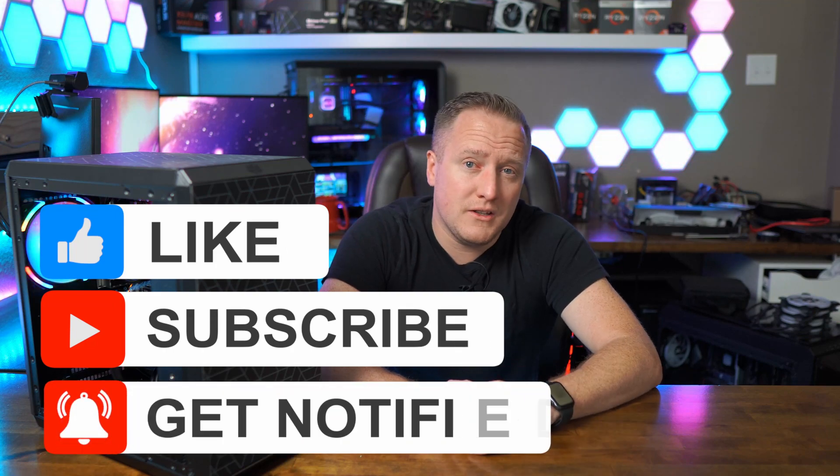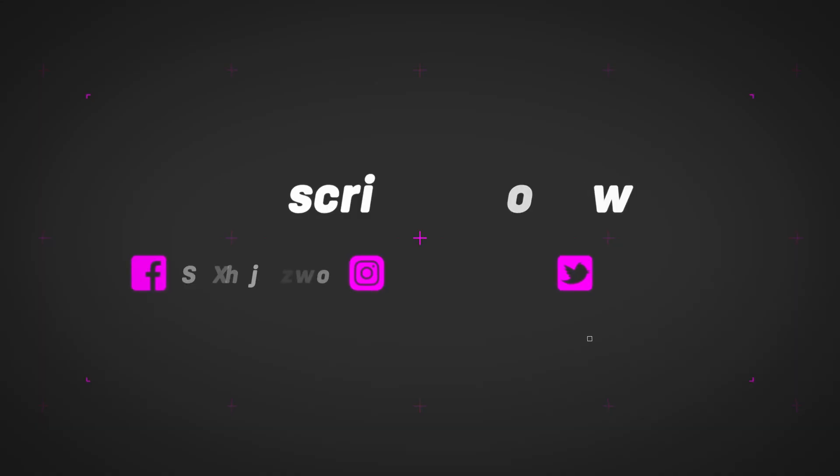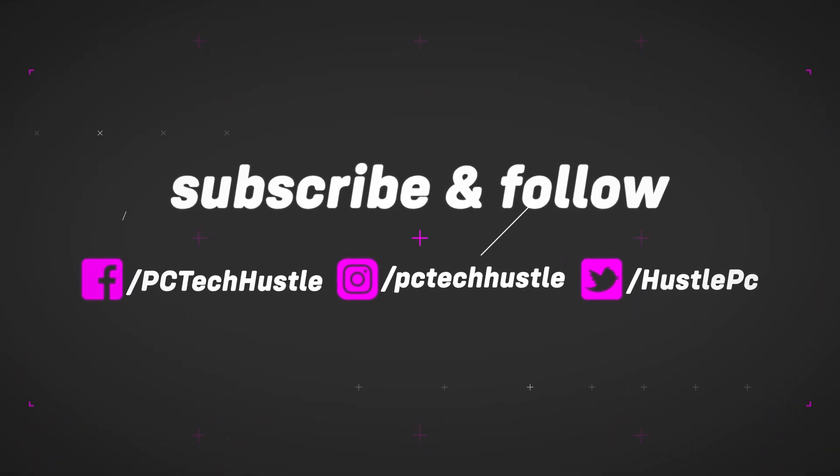That concludes the full series — the parts hunt, the live stream build, and now the full overview and benchmarks of the system. I had tons of fun with this PC and I'm glad to see it being quite the gamer. When it comes to flipping this PC, I know it's going to make some really happy person. Before you take off, make sure you give the video a like if you enjoyed it, get subscribed if you aren't already, and check out the previous videos on this machine. Thanks for tuning in — I appreciate your time and I'll catch you guys in the next one.